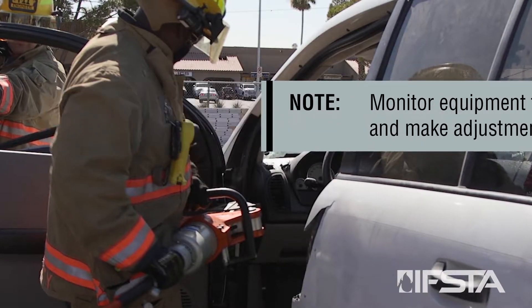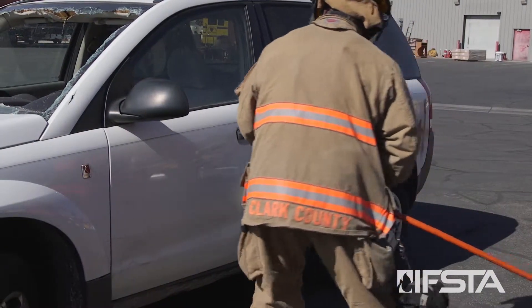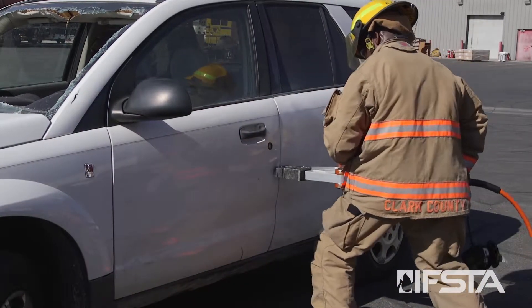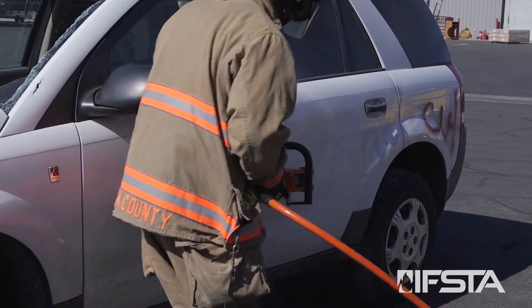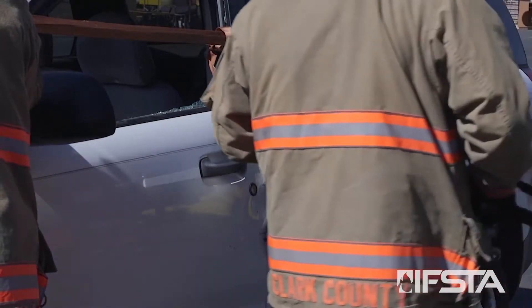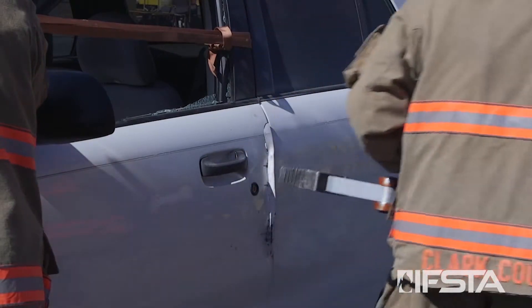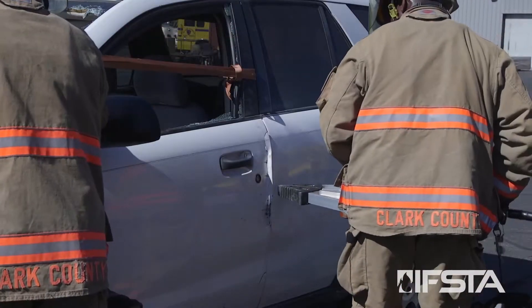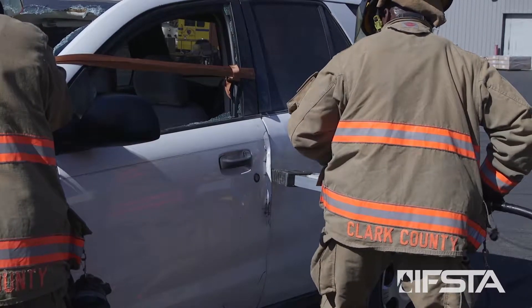Create a purchase point at the edge of the door near the latch. Insert the spreader tips slightly above the door lock in such a position that they will push the door outward.